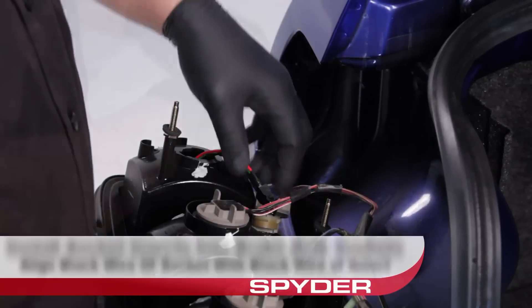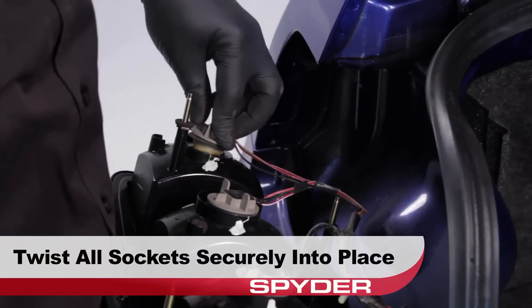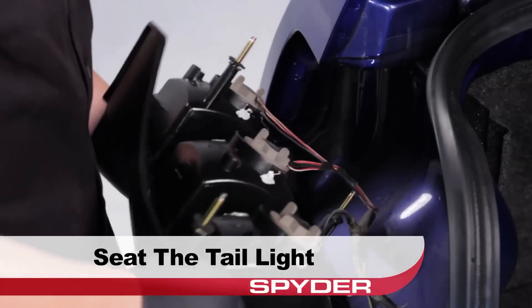After carefully aligning and mating the socket inserts, twist the brake lamp socket securely into place in the Spyder tail light. Now we can seat the Spyder tail light.